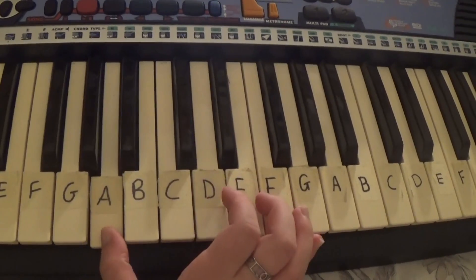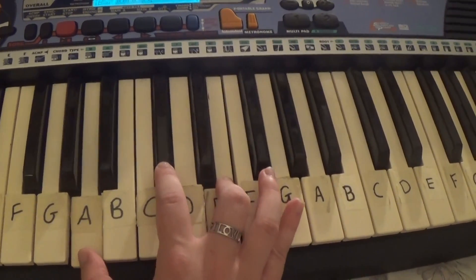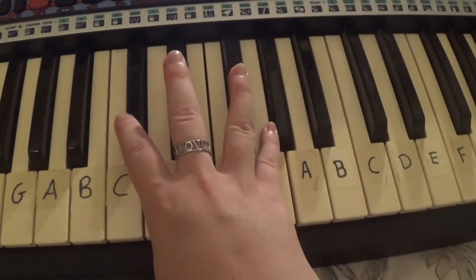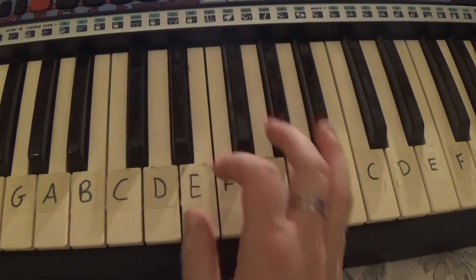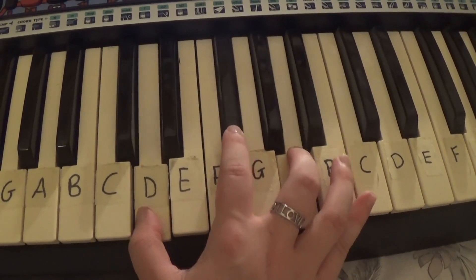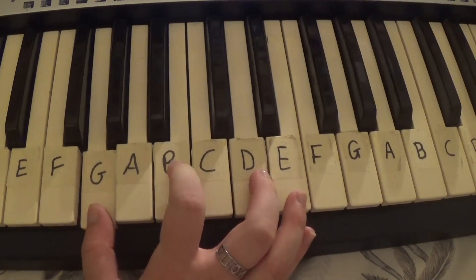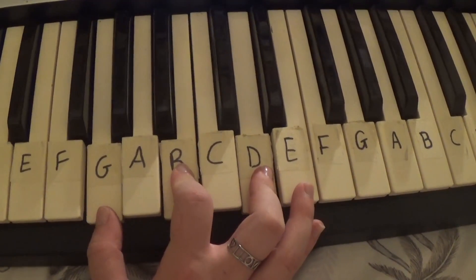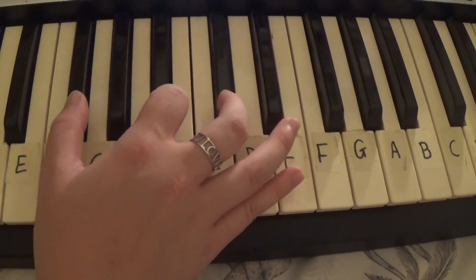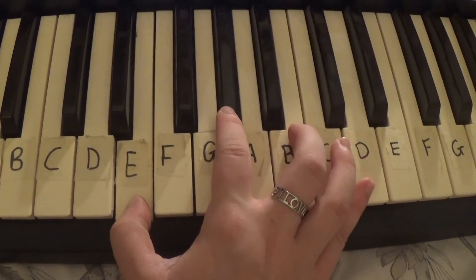So the first chord you'll need is A, C-sharp, E, then C-sharp, E, G-sharp, then D, F-sharp, A, then G, B, D, then F-sharp, A-sharp, C-sharp, and finally E, G-sharp, A-sharp, C-sharp, B.